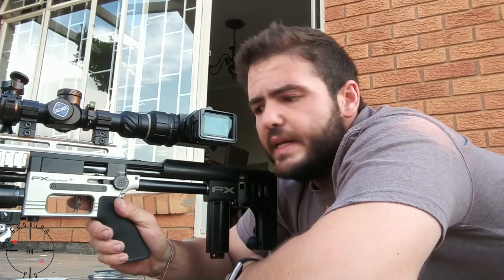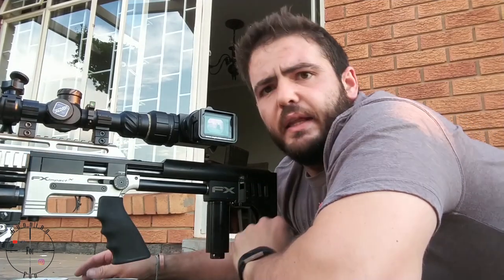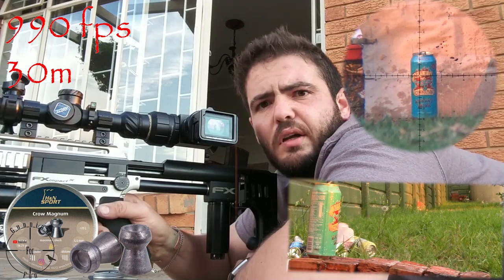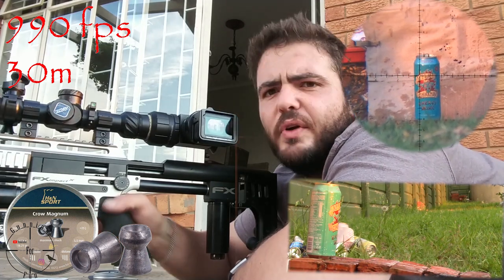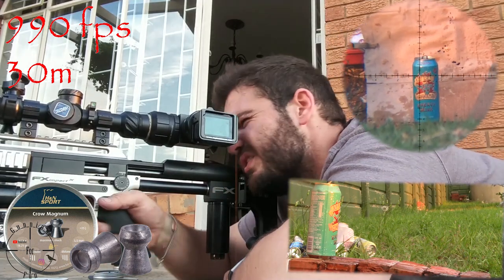One last thing I want to test is the H&N Crow Magnums — that is a hunting pellet. The 18.13 grain JSB is a domed pellet, not made for hunting, it's made to be very accurate. This one is a hunting pellet made to expand. Let's see what the difference is. I also want to shoot that back can just to see what it does.